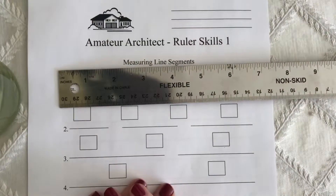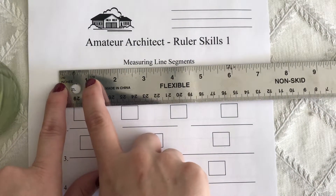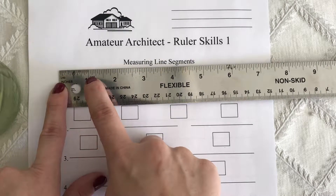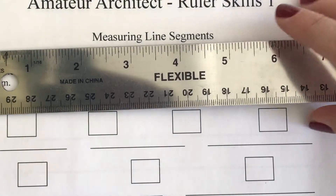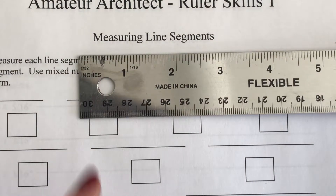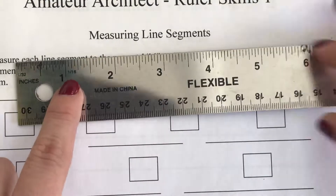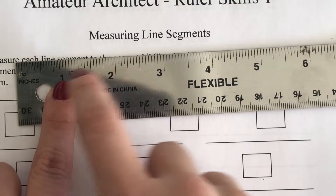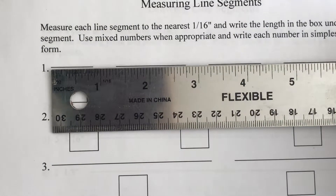When you look at your ruler between the zero inch and one inch mark, you should have 16 tick marks total. In some cases, like this ruler, there are 32 tick marks. Between one and two inches there are just 16 tick marks, so this ruler is marked in sixteenths.